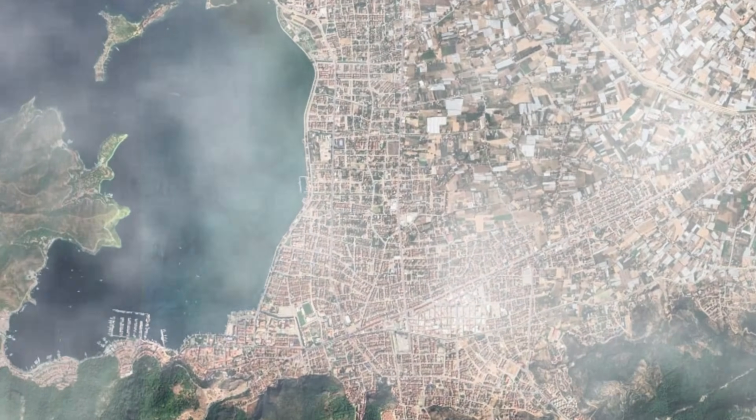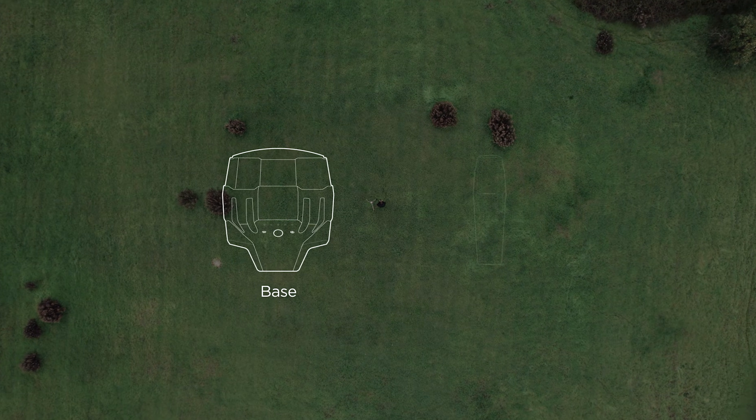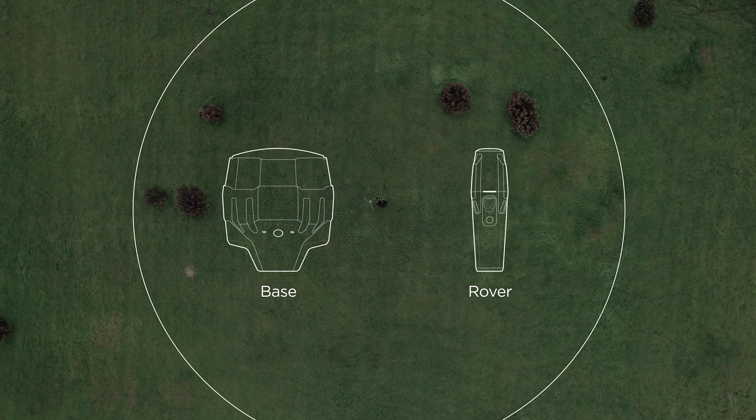Introducing MLID Castor, a service that can help you create your own NTRIP network. You need a base, a rover, and an internet connection for both of them.